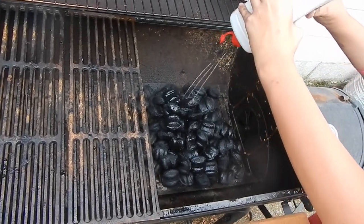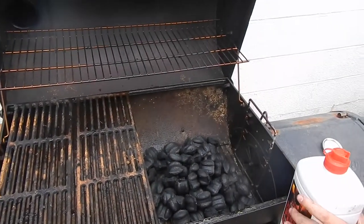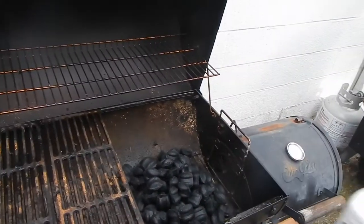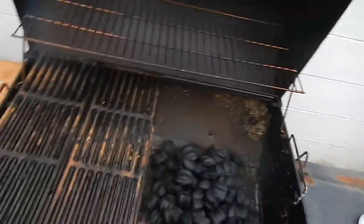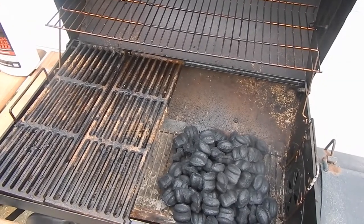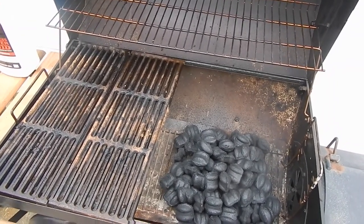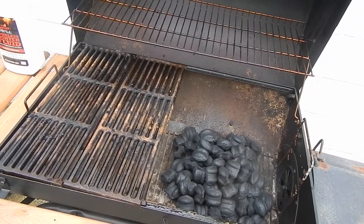Are we going to light it immediately? No. If you light it immediately it'll burn the charcoal lighter fluid off the outside but not give it time to soak into the charcoal. So we're going to pause, wait a few minutes, and come back and light it.